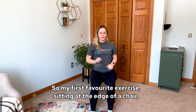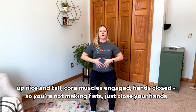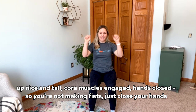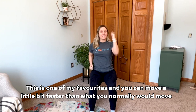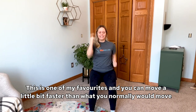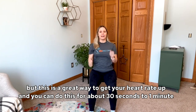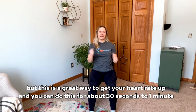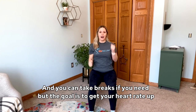My first favorite exercise: sitting at the edge of a chair, up nice and tall, core muscles engaged, hands closed — not making fists, just close your hands — and swing your arms. You can move a little bit faster than you normally would. This is a great way to get your heart rate up. You can do this for about 30 seconds to a minute, take breaks if you need, but the goal is to get your heart rate up.